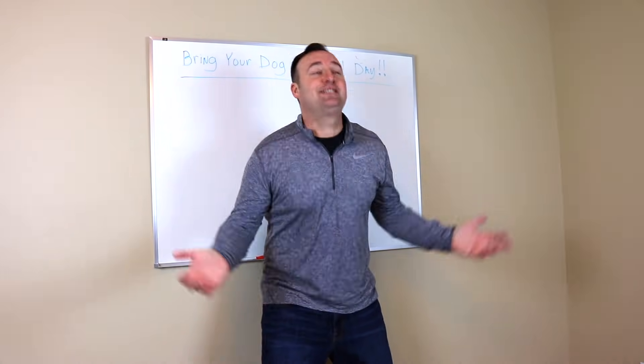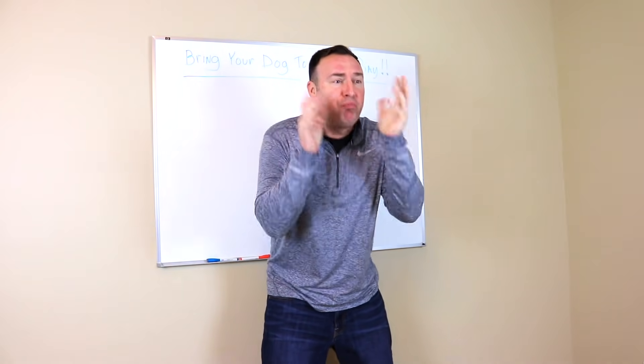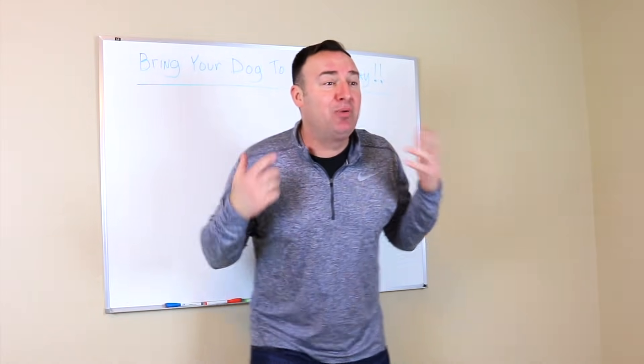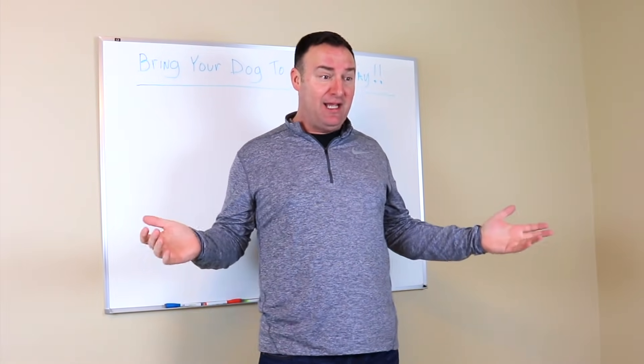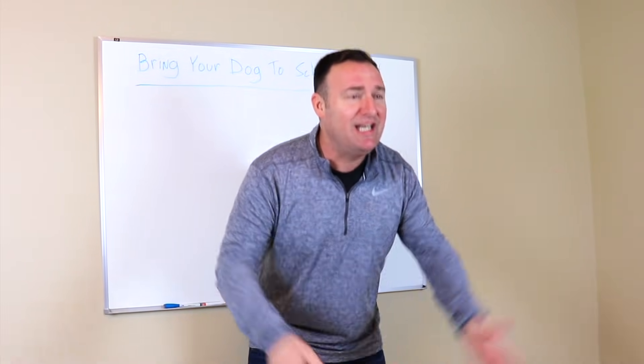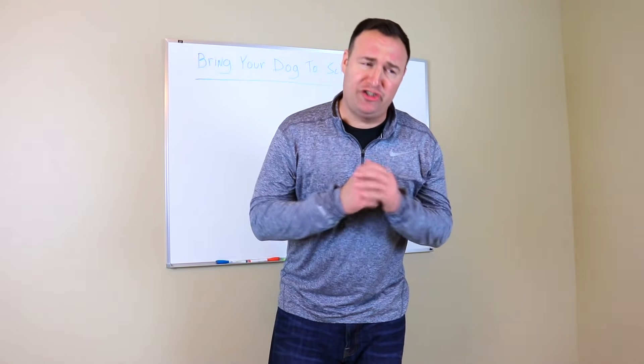Hey class, I'm so excited. Today we have a special day. It's bring your dog to school day and I had plans to bring my dog today. However, I had to take it to the vet because it needed a teeth cleaning. His breath really stinks.